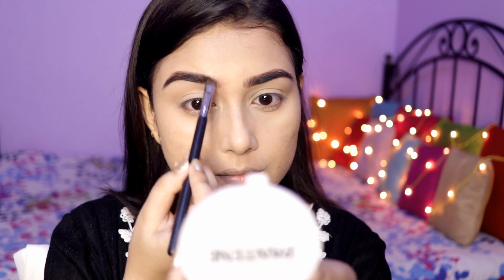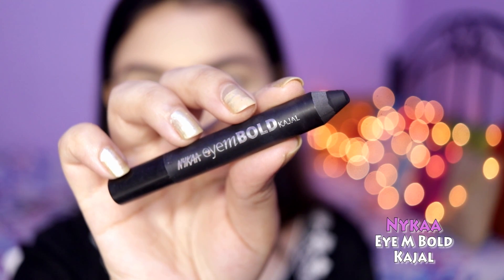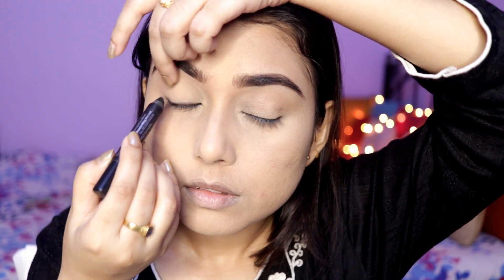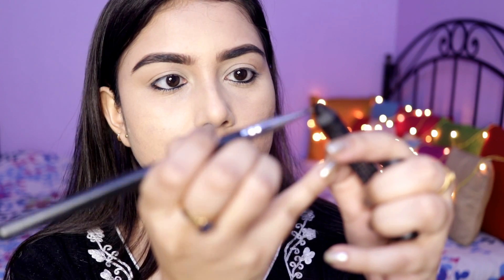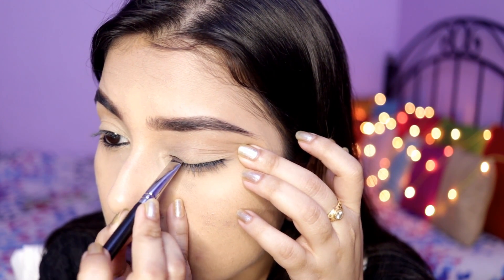I'm taking the Nika I Am Bold Kajal — this is hands down my all-time favorite kajal — and I'm just tight-lining my eyes with it. Then I'm taking a flat angular brush and using the same I Am Bold Kajal to line my upper lash line.